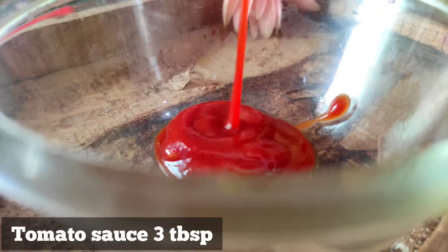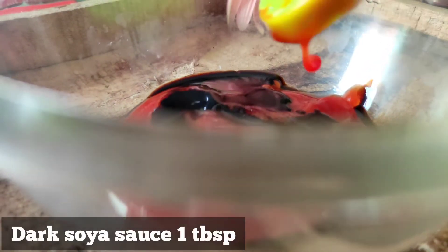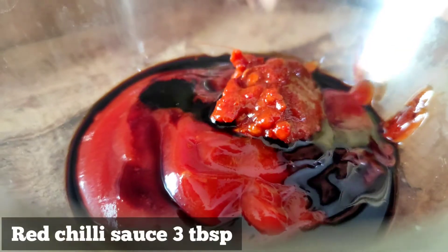I have a sauce mix and a tintable tomato sauce. This sauce gives a good taste to the chicken, and I also have a dark soya sauce. If you don't have dark soya sauce, you can use normal soya sauce.